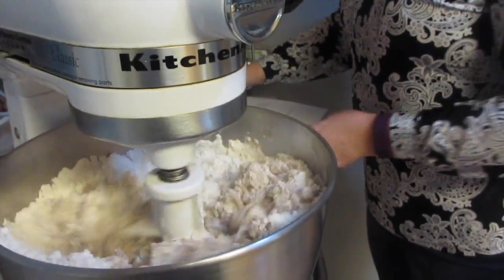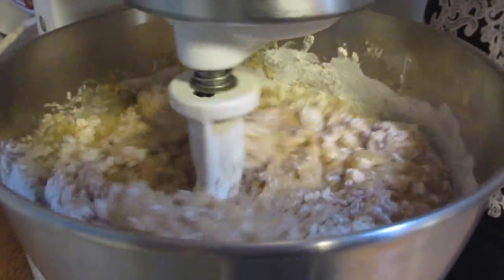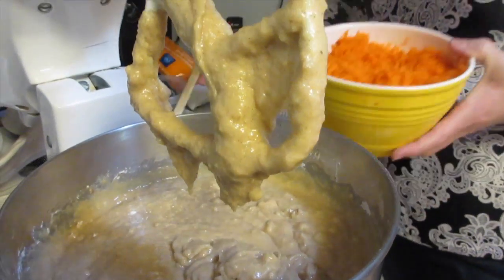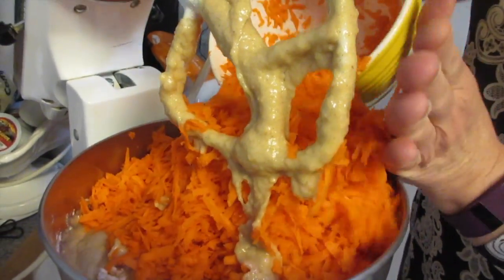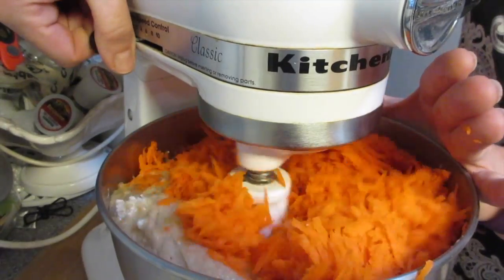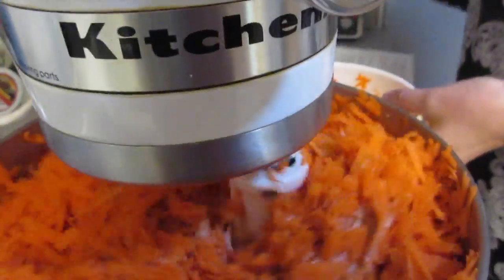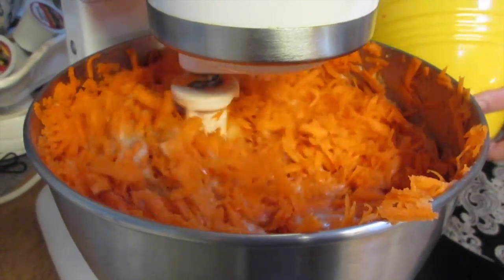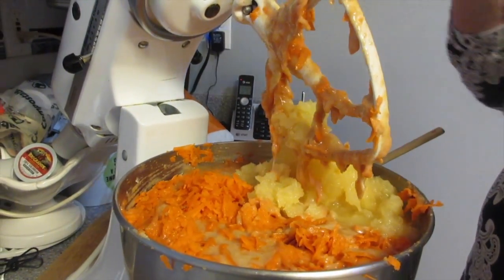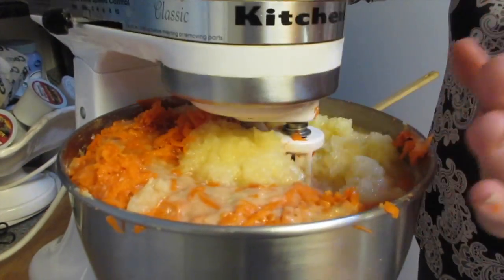We're going to add four cups of grated carrot — oh wow! Then a cup of crushed pineapple with the juice, which is what's going to make it really moist. And a teaspoon of vanilla. The mixer is mixing nice and slow.